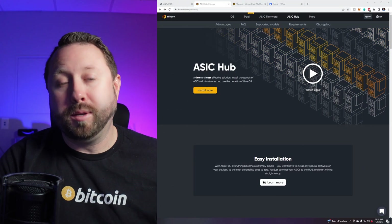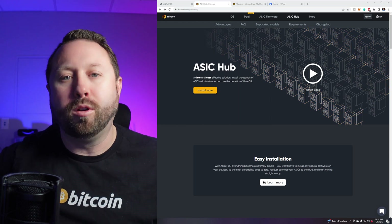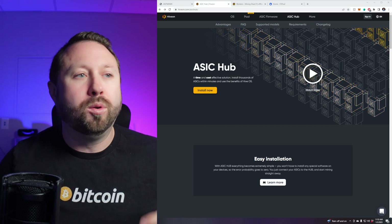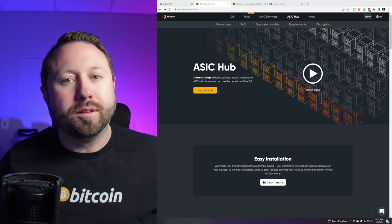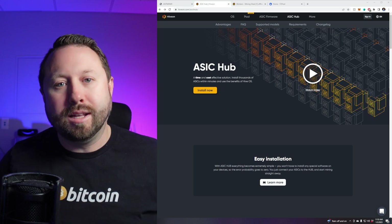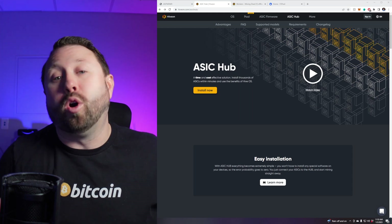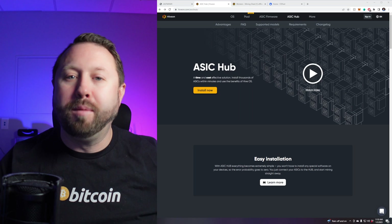Let's install ASIC Hub — it's pretty quick, easy, and simple. Keep in mind that wherever you install ASIC Hub, you'll want to keep that computer on. If you have a home server or a NAS with a Windows setup, that's a good option. My home computer is on 24-7, so I don't mind putting it on there.